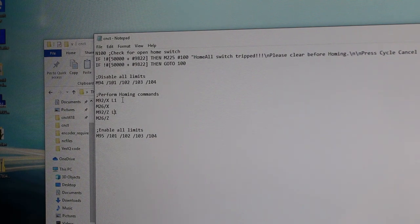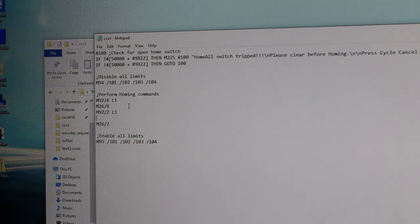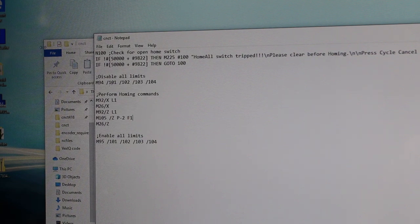Entonces el código que le vamos a poner hay que nomás ponérselo a la eje Z, para que encuentre ese punto de referencia en la eje del servo, en el encoder del servo. La función es M105. Va a estar buscando por la Z ese punto de referencia. La señal del encoder para ese pulso anda entrando al input número 2. La velocidad la voy a poner como una pulgada por minuto. Eso es todo el código.